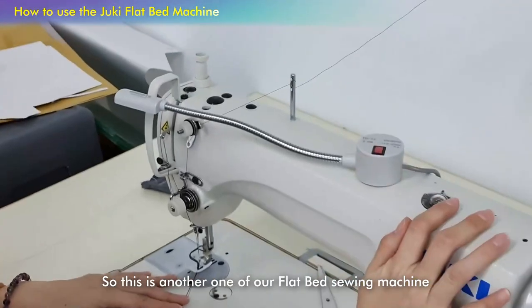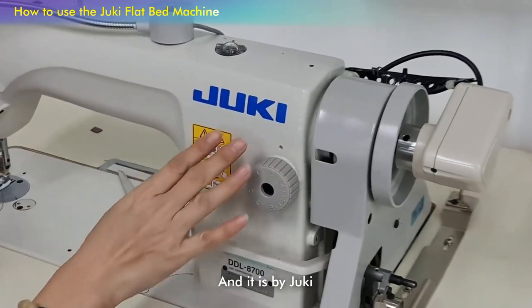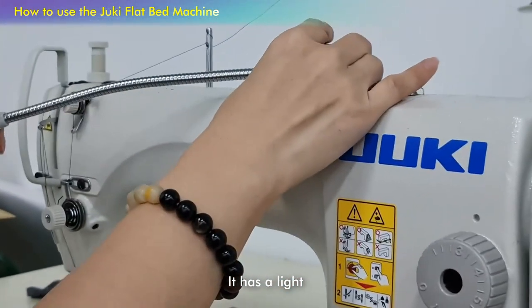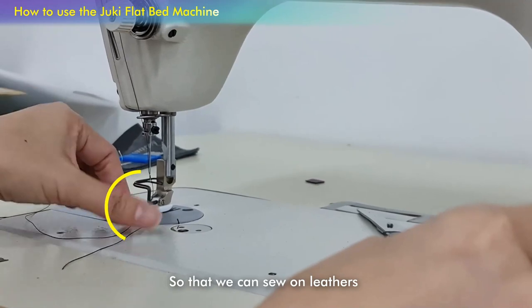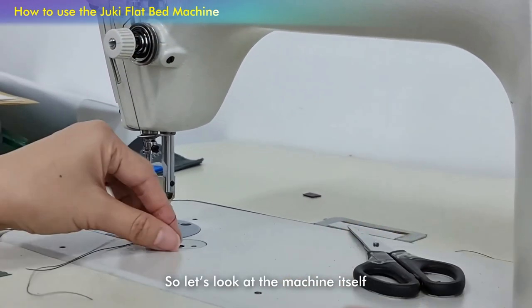This is another one of our flatbed sewing machines and it's by Junkie. As you can see, it has a light and the presser foot is actually a teflon presser foot so that we can sew on letters. Let's look at the machine itself.